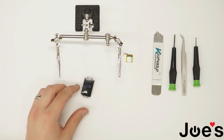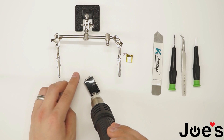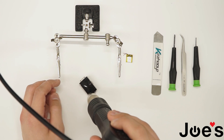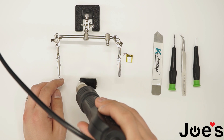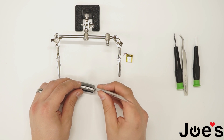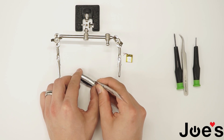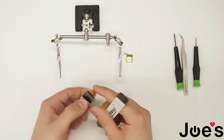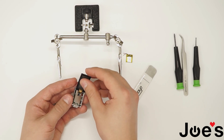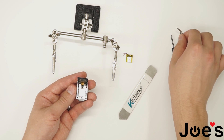First, heat up the screen — make sure you don't heat it up too much, you don't want to burn up all the insides of the screen. Grab a pry tool and pry open the screen on the edge here. Do the same to the other side. Make sure not to pull it up because there's a ribbon you could accidentally rip.